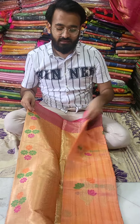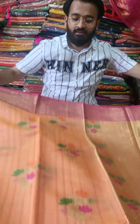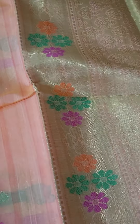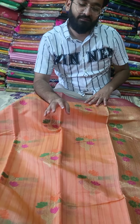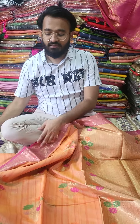The price of this saree is 1100 rupees. Just see the exclusivity of the work — you are getting Minakari butas present all over the body, and again in the pallu part also you are getting Minakari work with a rani pink exclusive Banarasi border in this.